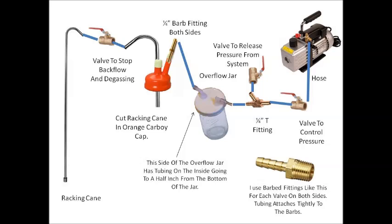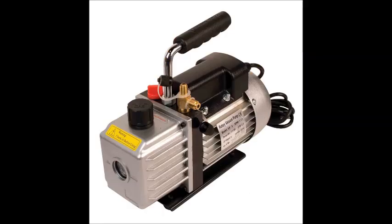The heart of the system is the vacuum pump. You can get these on Amazon — I'll put links below — but I got mine at Harbor Freight Tools using a 20% off coupon and got it for a pretty good deal.